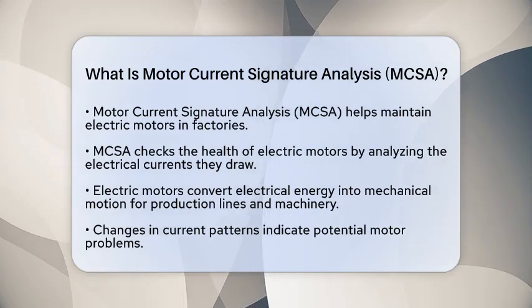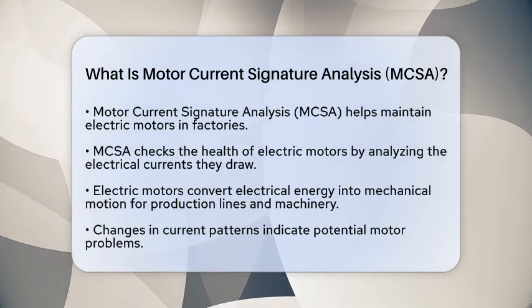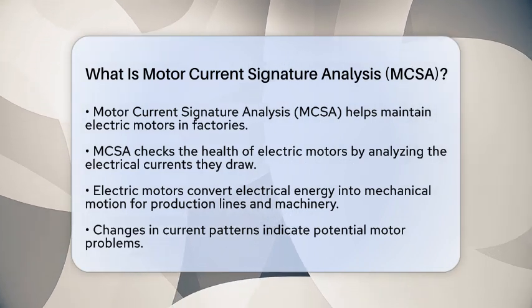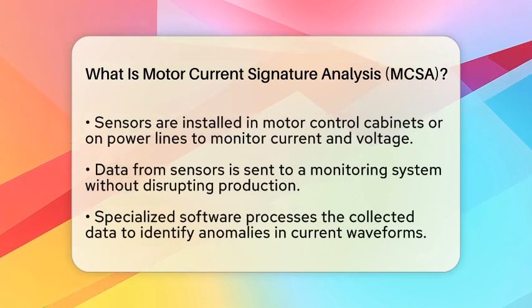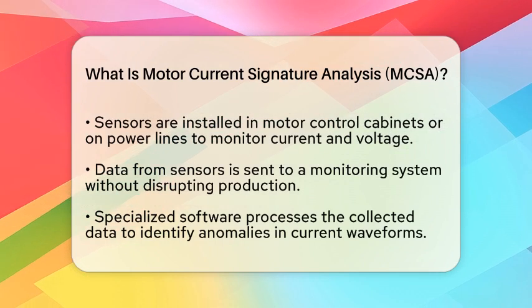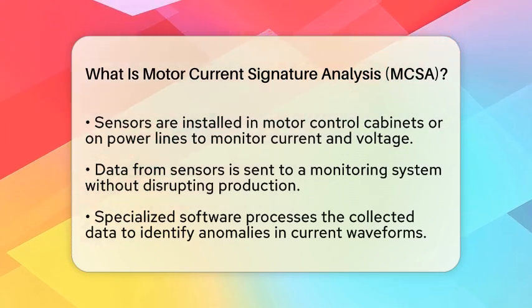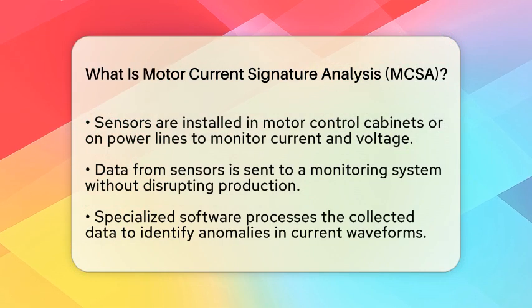Electric motors convert electrical energy into mechanical motion. As they run, they draw electric current from the power supply. If a motor develops a problem, the pattern or signature of this current changes. Motor current signature analysis measures and analyzes these current patterns to detect early signs of trouble.